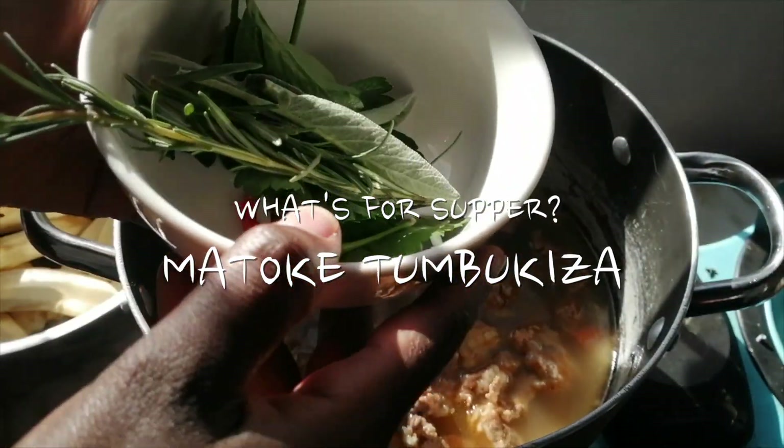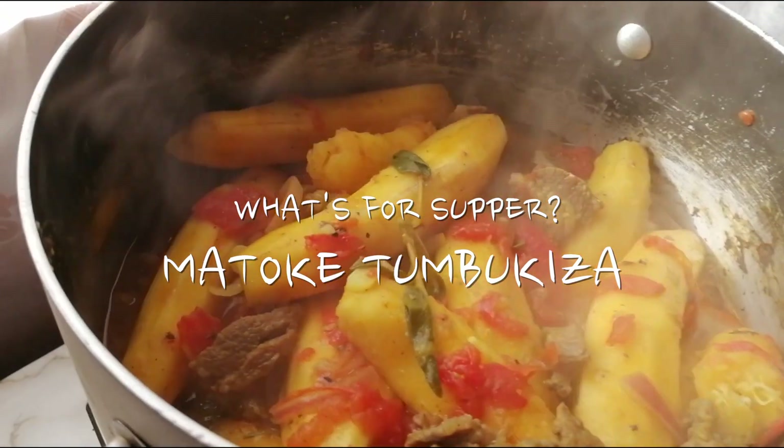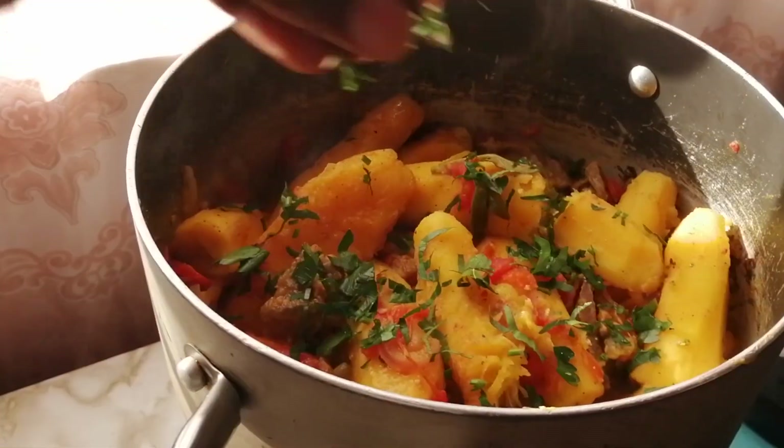These are some things from the shamba which I am going to use. I have just mixed it around and made sure that it is clean.